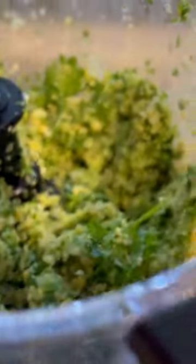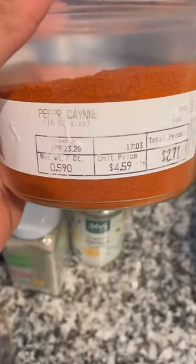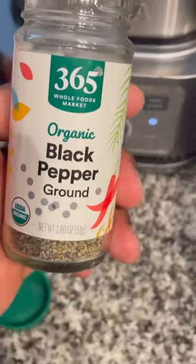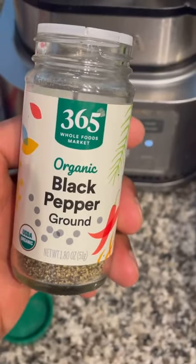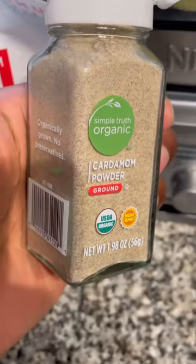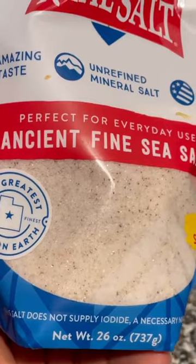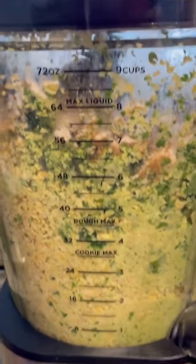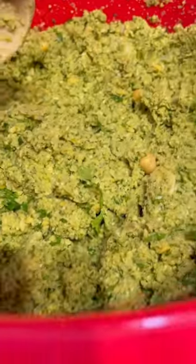On to my favorite part. I'm adding some cumin, some cayenne pepper to give it that little extra kick, some onion powder, some black pepper — gotta throw the black pepper in there and be generous with it. I got some cardamom, and I also have some coriander. You wanna be very generous with the coriander. And I also have some pink salt.